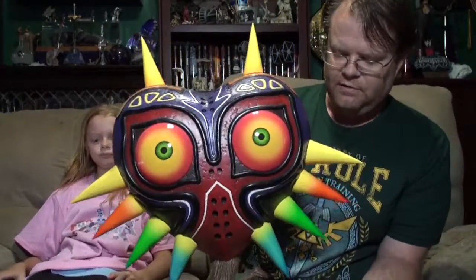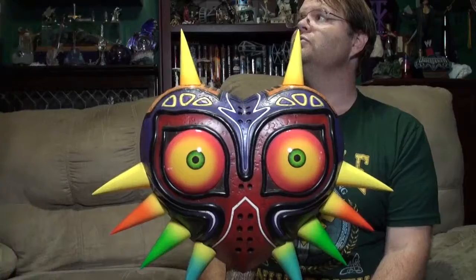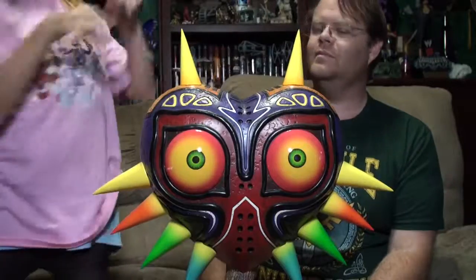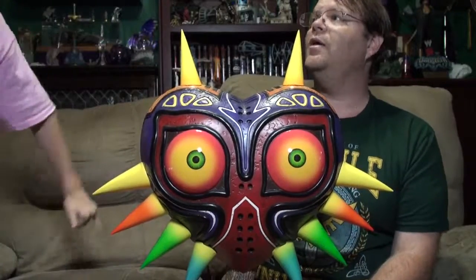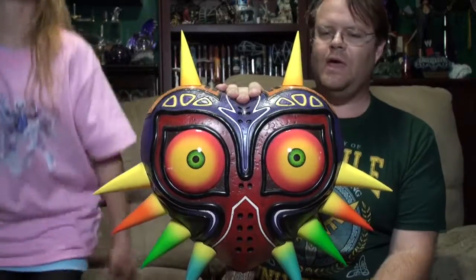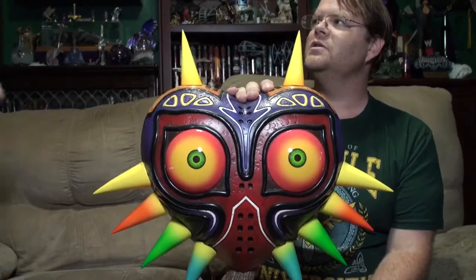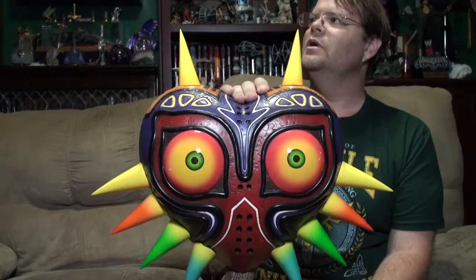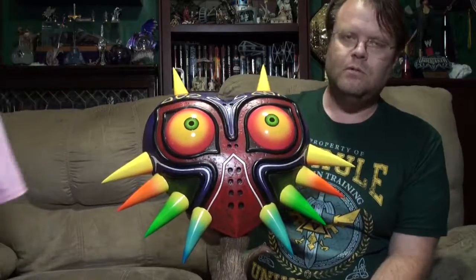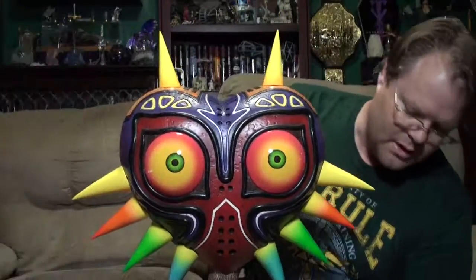Very, very neat — it was a very big surprise. The Majora's Mask — it was a close call. People who really wanted to see this video know the history of this statue. This was a huge surprise. The box is huge. Majora's Mask looks like he's staring at you.